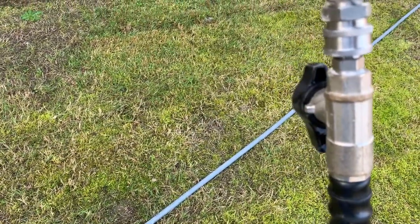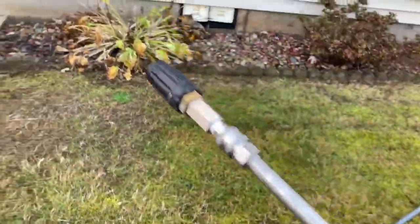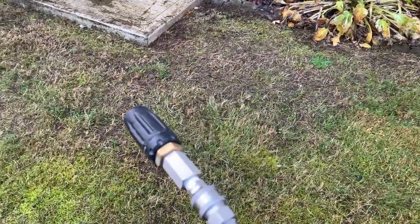Of course I just run a ball valve there so I can switch between guns — bigger guns, surface cleaner, whatnot. I'll just kind of show you guys a spray pattern. It's a little difficult to hold this thing and record at the same time.